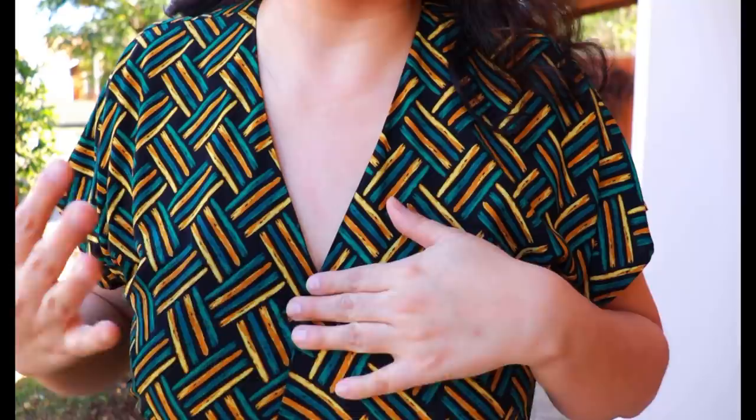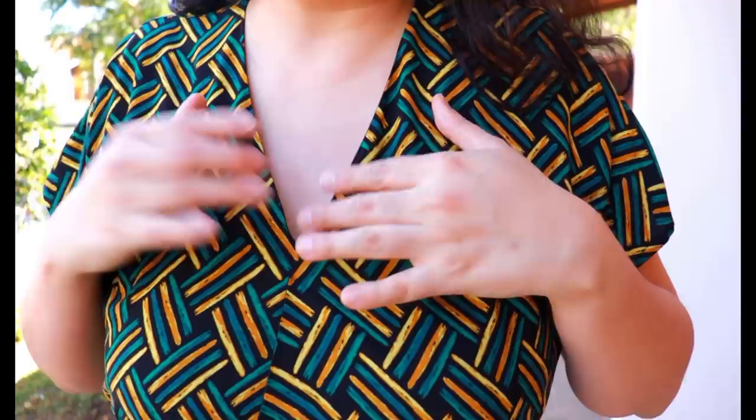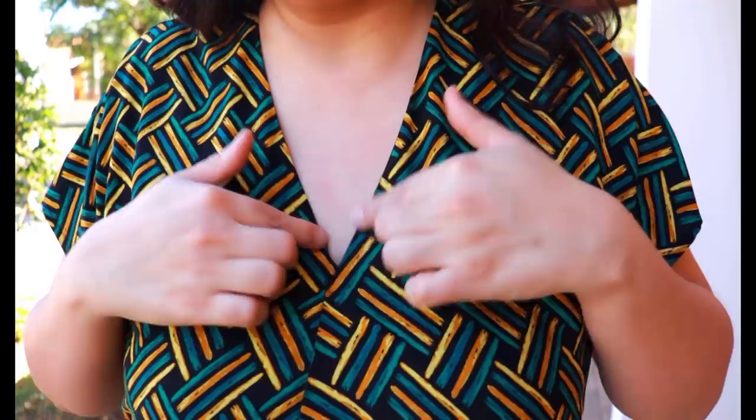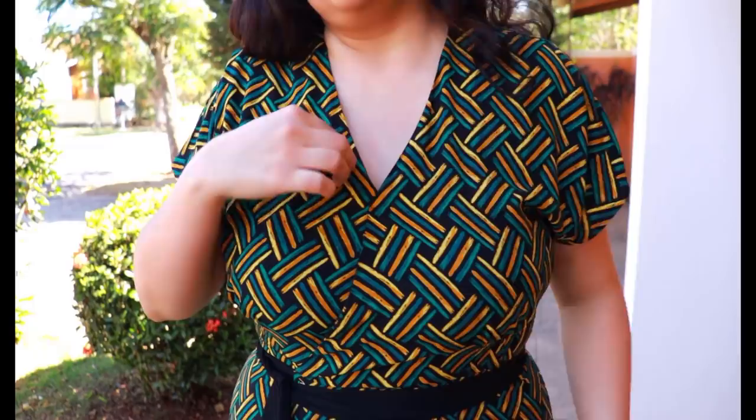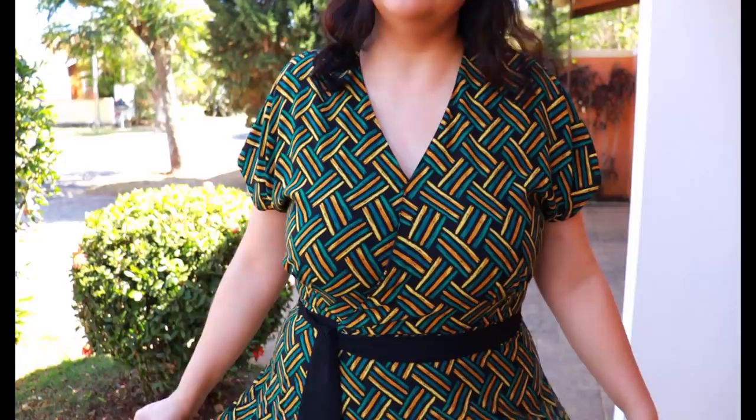I do need a pin at the crossover, otherwise I'd be showing more than I want. This is a B cup bodice and I would need a tiny full bust adjustment to get it to cross over a little more at the height I like. If I let go of the pin, this will cross over and show a little of my bra — and I'm definitely not comfortable with that. But with the pin there, the crossover is exactly where I want it. It's not visible; no one's going to know. But every time I wear it, I'll need to fiddle and put a pin behind there.